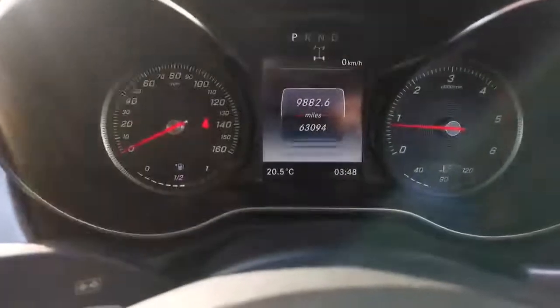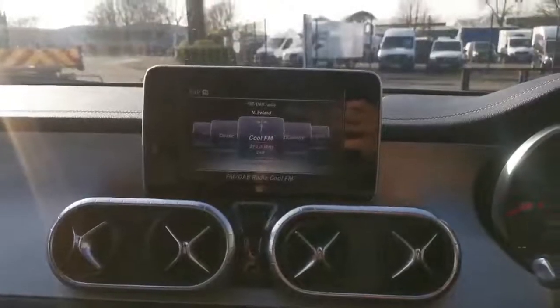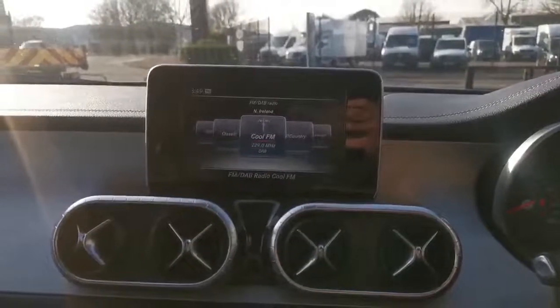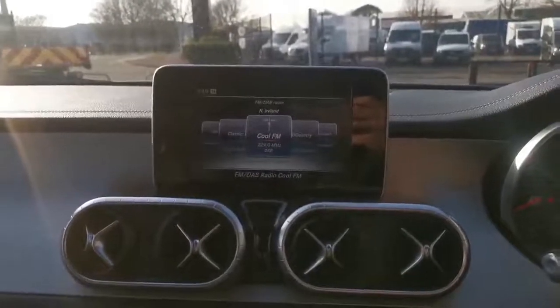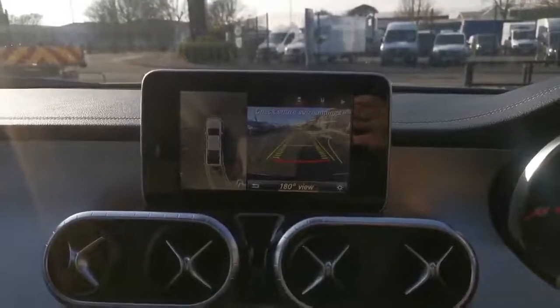The vehicle does have 63,094 miles at this current time. Our centre display as you can see we have FM and DAB radio along with sat nav. Putting it in reverse will activate the camera so you can see our reverse camera and our bird's eye view.